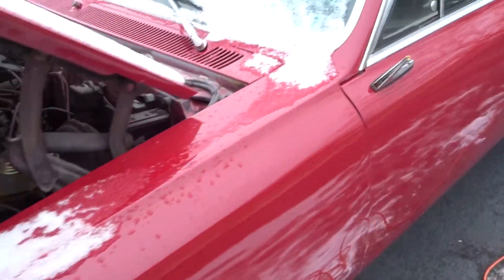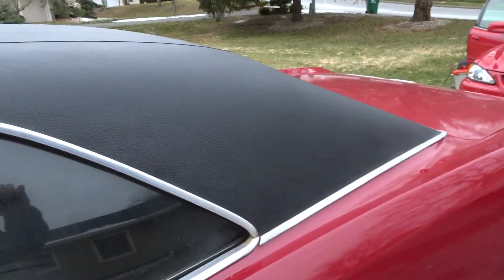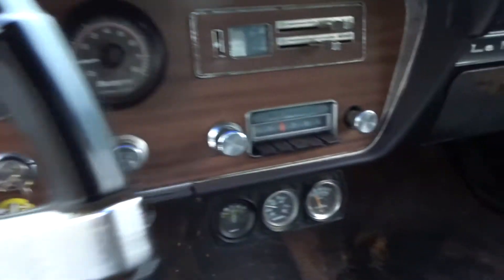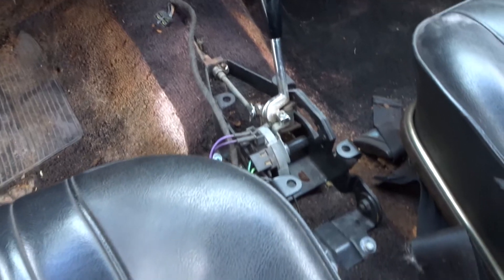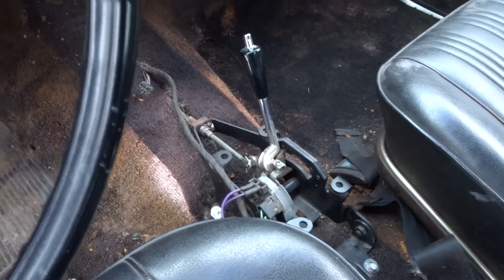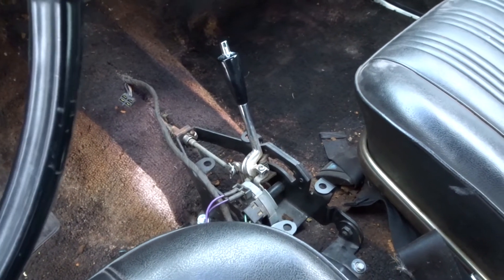The car runs great though. Steering wheel and instrumentation look good. There's a brake light on. The shifter is new — from a 1967 GTO, I think — because the original shifter broke. But that's about it.